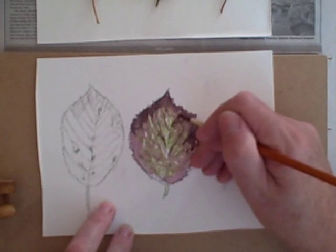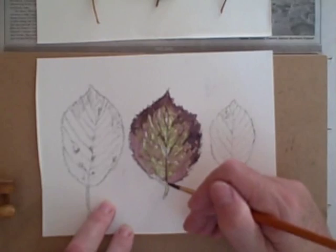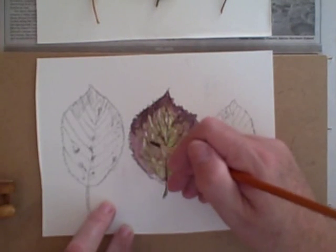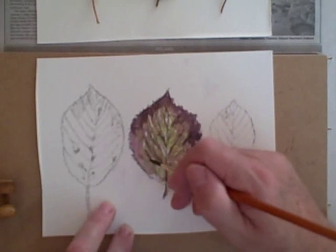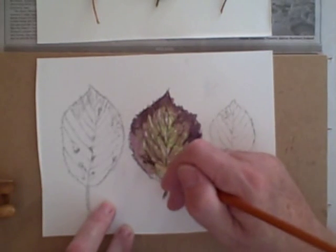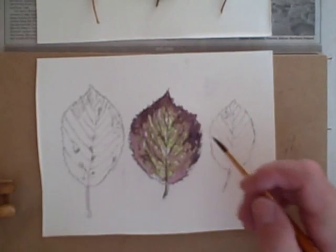I'm hinting at some of the veins and stuff in the leaves here. But we can actually go back in with pencil later. Then on some of the leaves we'll do some things with the white to add some extra bits of texturing.